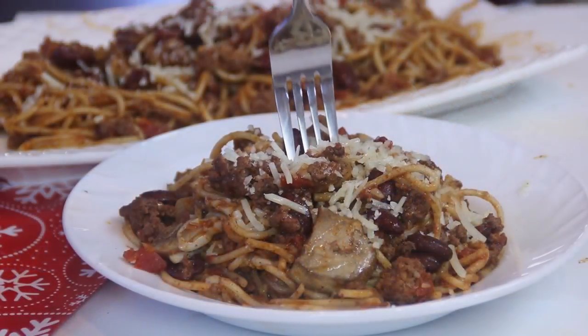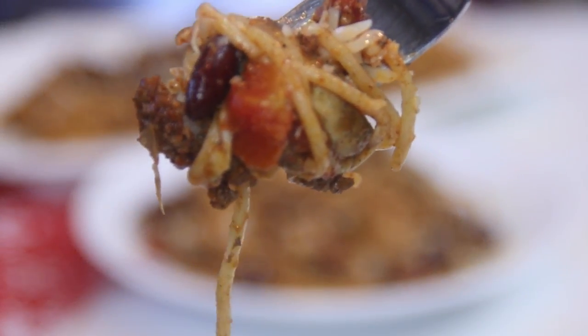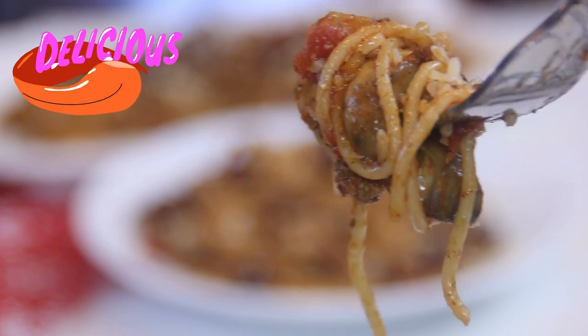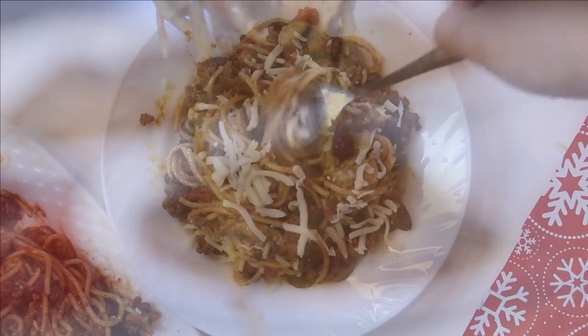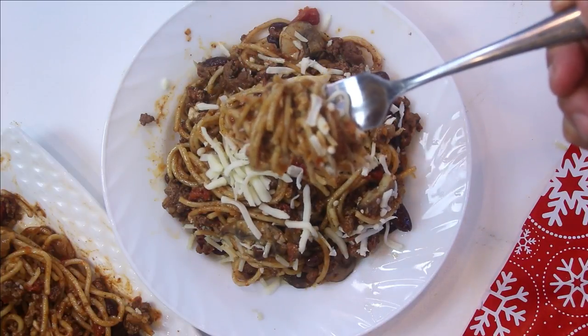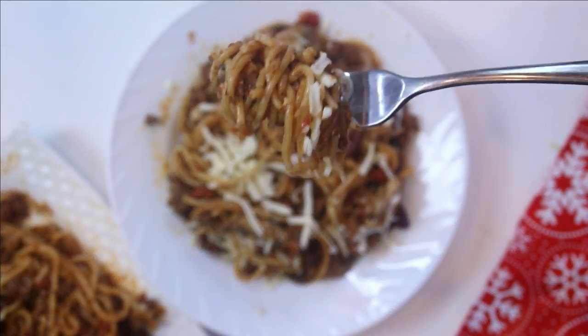Let's go ahead and give this a taste test. Mmm, this is so good, guys. The taste of the chili comes through, the spaghetti — it's exactly what Chili Getty should taste like. You've got to make this.